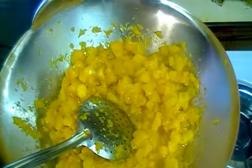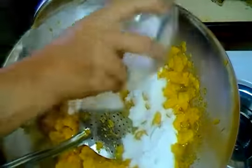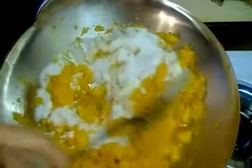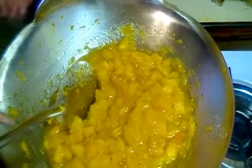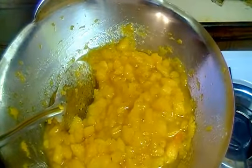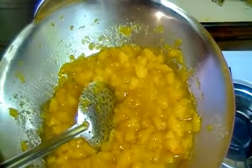Now we will add 2 cups of sugar. Then we will fry it for about 15 minutes.